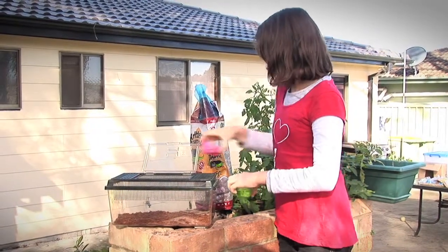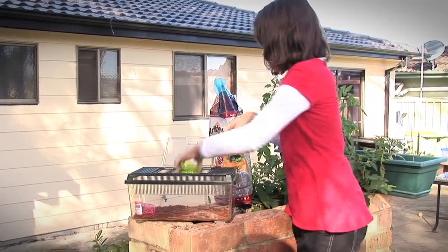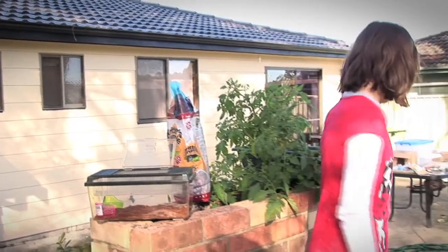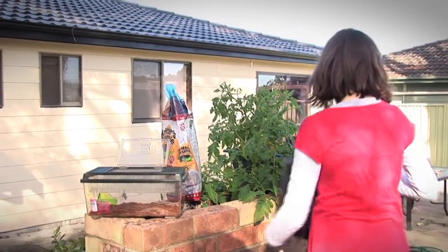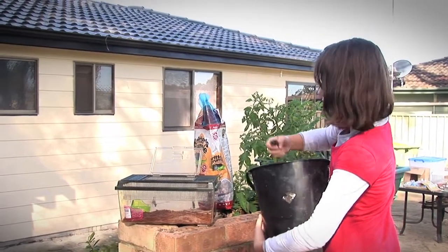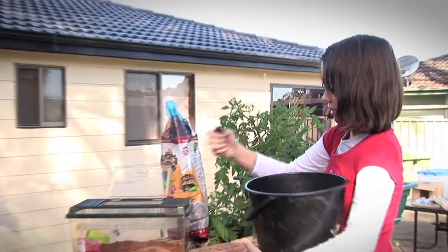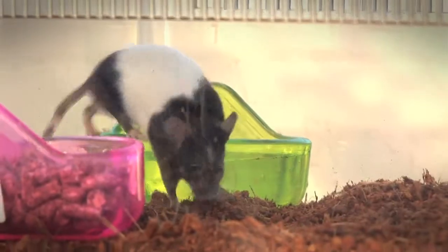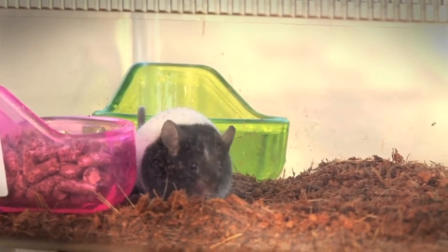Then you put the food and water in and go grab your water. This is my pet mouse Ned. We're going to put him in the cage today, and then you just shut the lid and there you have it — your mouse cage.